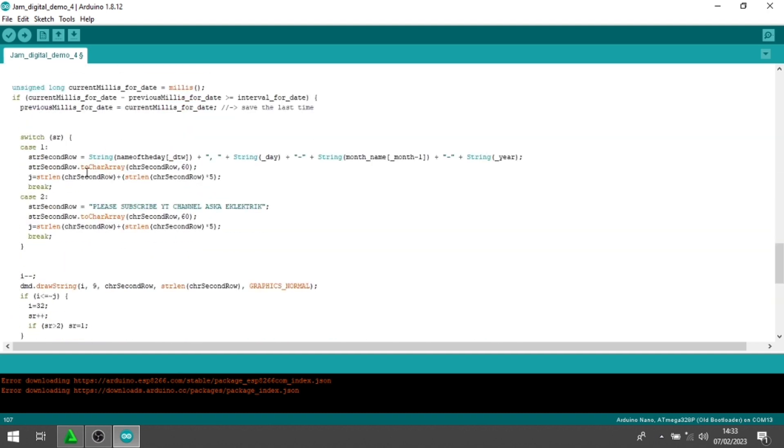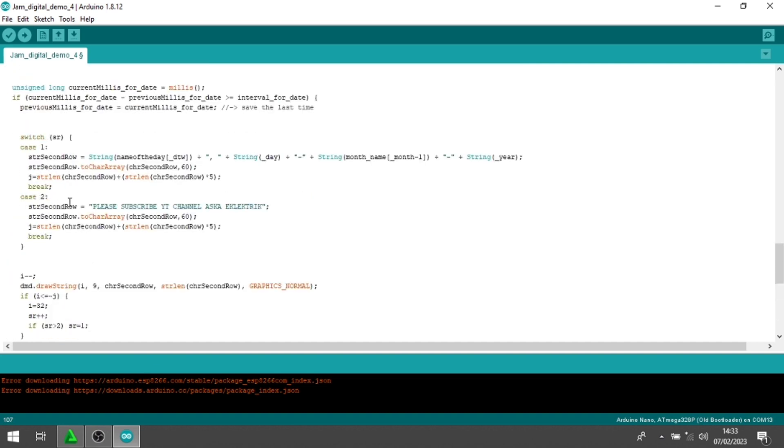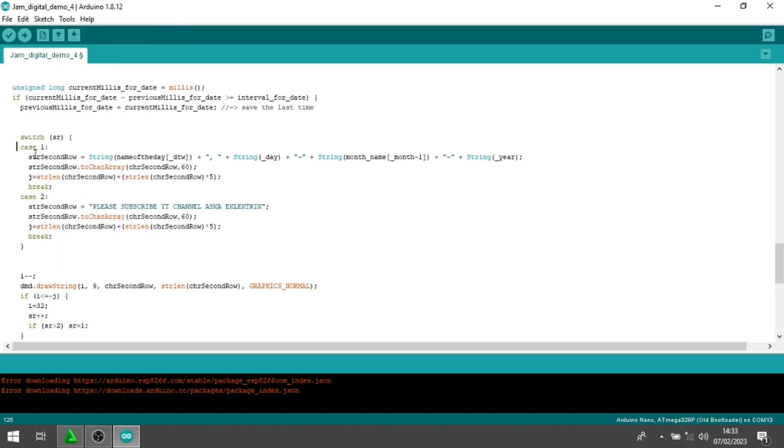Ini adalah yang keempat. Saya sudah upload 3 video membuat jam seperti ini dengan tampilan yang berbeda-beda, ini yang keempat. Jadi ini adalah scrolling tag-nya. Di sini ada case 1 dan case 2. Untuk case 1 akan menampilkan hari, tanggal, bulan, tahun. Kemudian untuk case 2 terserah Anda bisa edit sendiri. Di sini saya berikan tulisan 'Please subscribe channel Aska Electric'. Anda bisa ubah tulisannya, tanda petiknya jangan dirubah, cukup ubah hurufnya saja.